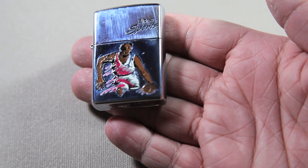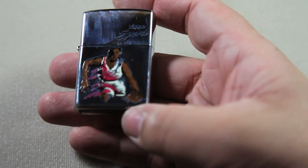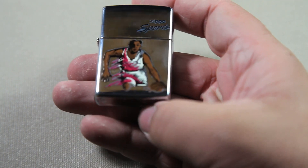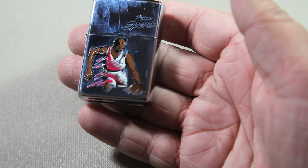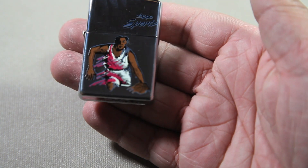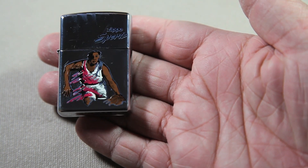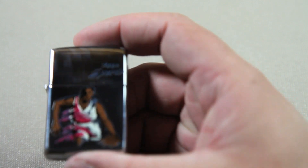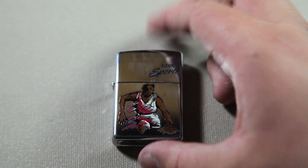I'm actually going to look into it — maybe I'll get the rest of the collection, if there is a collection. Because this is obviously not just a one-of-a-kind thing; they must have had a run of Zippo Sports Edition, and had a soccer one, a baseball one, a football one, a hockey one — they must have had a whole bunch. But I haven't seen anything on that yet, so I'm looking forward to finding the rest of the Zippos.